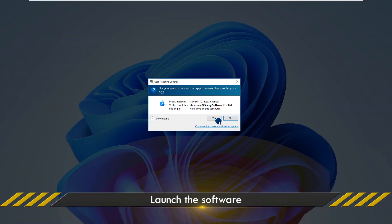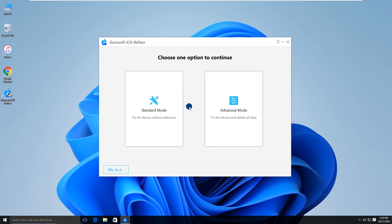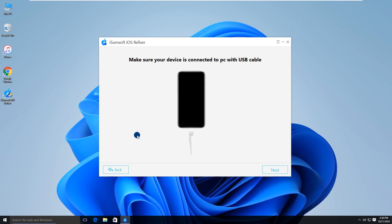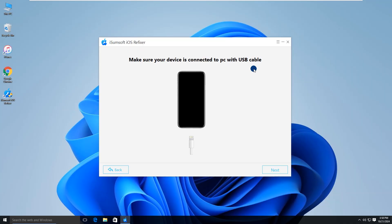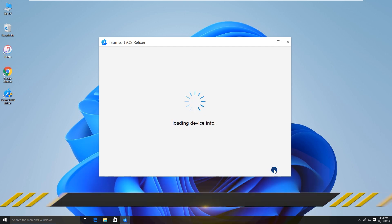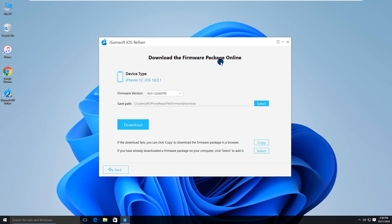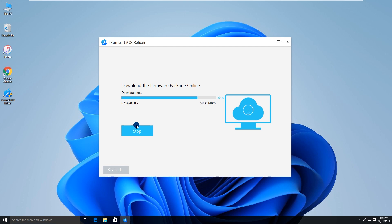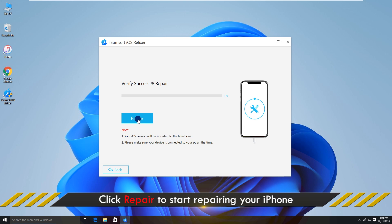Then launch it. Select the System Repair option, then select Standard Mode. Click Start to proceed. Make sure your iPhone is connected to the computer via USB cable, then click Next. The software will automatically detect your iPhone. Click Download to download the firmware needed to fix your iPhone.